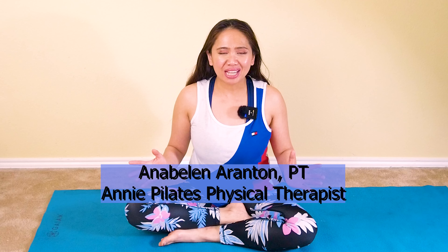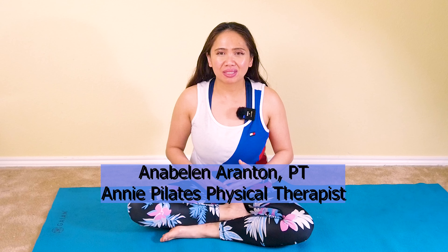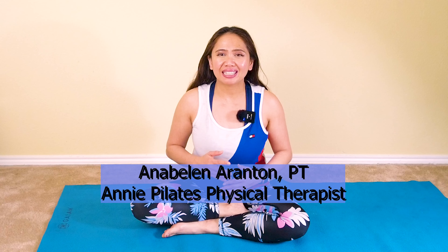Did you experience some neck pain after doing some ab workout? Hi, my name is Annie and welcome back to my channel, Annie Pilates Physical Therapist. In this video, I'll be demonstrating some simple Pilates workout great for beginners without straining your neck and how to perform them properly with good form and proper breath work. So get your mat ready and join me.